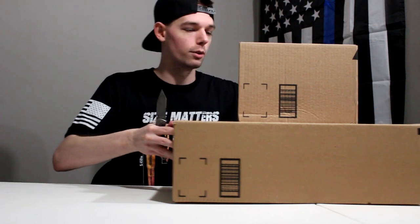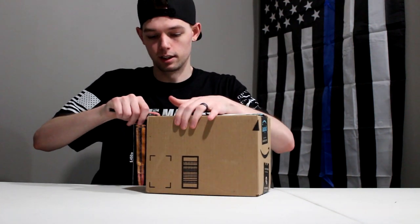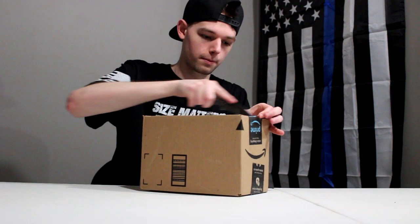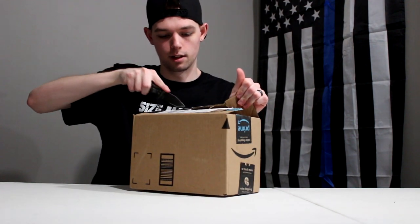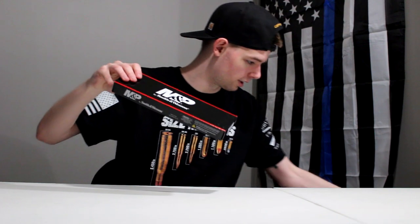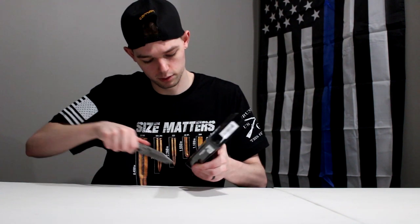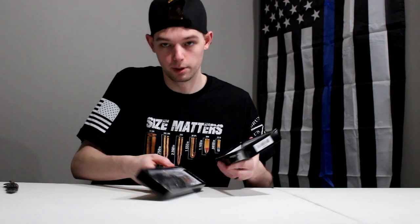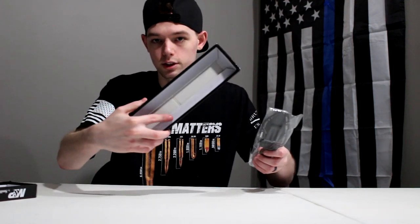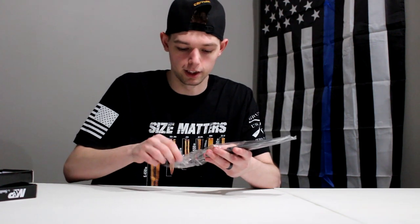Let's start with the small box. Going to open it up here - gotta be careful I don't show my information. It looks like this is just the knife in here. So this is the knife - simple box, Smith and Wesson M&P. I'm a big fan; I have an M&P AR-15. Overall they're a good company. This knife is Smith and Wesson as well. It was on sale for 20 bucks, normally 30.